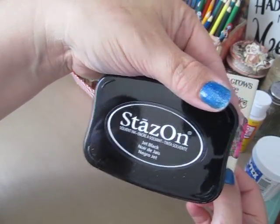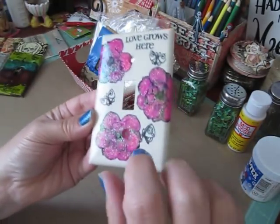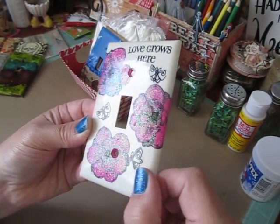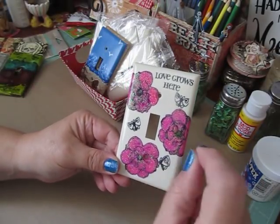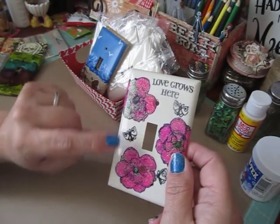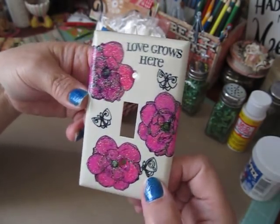This one I stamped directly on the plate using StazOn jet black ink — I was not happy with this technique at all. When you stamp directly on plastic you have to be very careful because the stamp will slide. When I went to color it, the black started smearing into everything, so I couldn't color my butterflies because the StazOn ink was smearing. I'm not sure if there's a better ink to use — I haven't played around with it enough.